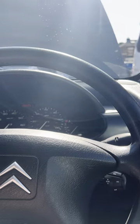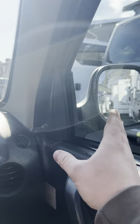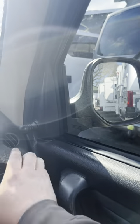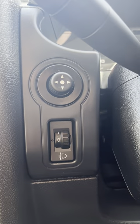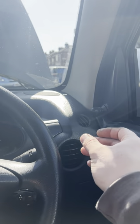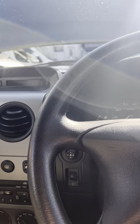One thing that's a little bit unusual on these Citroëns is that the right-hand mirror — the one you can actually reach — is a manual adjusting mirror, so you move this little joystick and you can see the mirror moving. If you want to adjust the left-hand passenger-side mirror, you've got this little electronic adjustment down here, and that will move the mirror electronically.